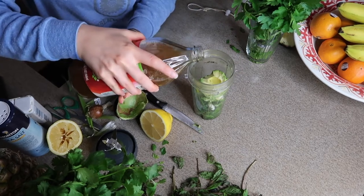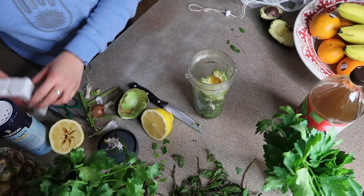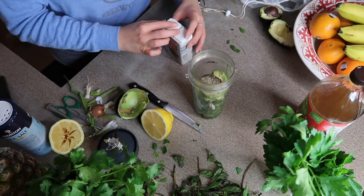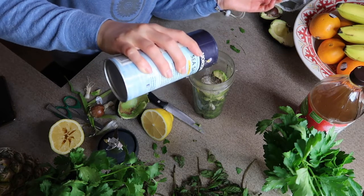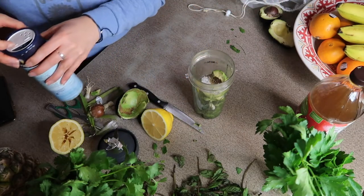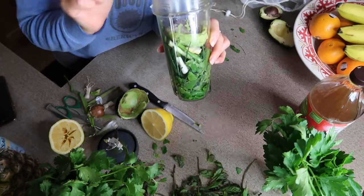Give my apple cider vinegar a shake and a taste, then add it in — probably a good tablespoon. Tried and true, let's do a little dash of black pepper and a dash of salt.